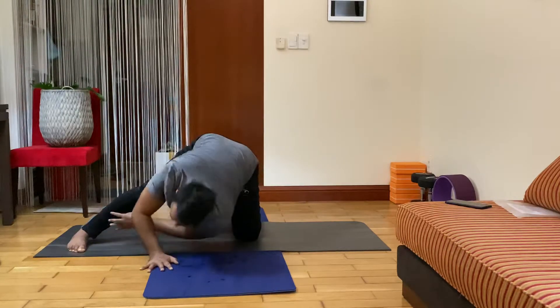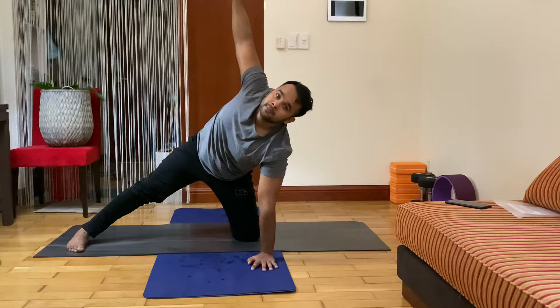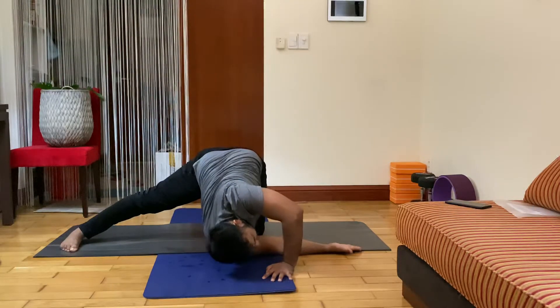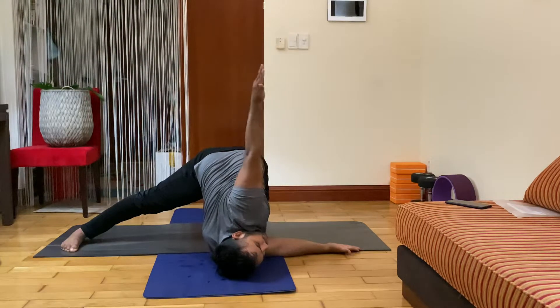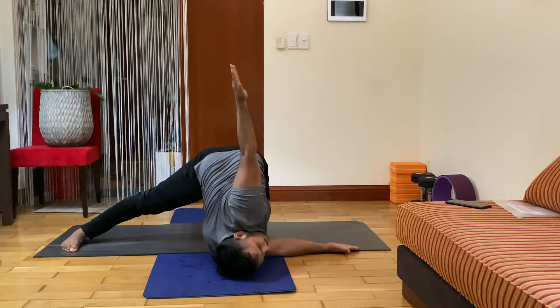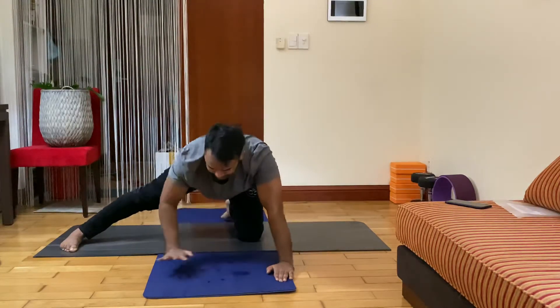Two — inhale center, change your hand, right hand up, inhale. Then exhale, drop your right shoulder, head. Drop your shoulder head, rotate your spine — left hand up, stay here — seven, six, five, four, three, two. Inhale, center.